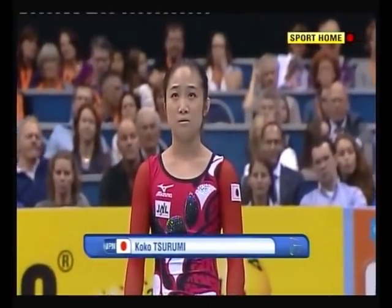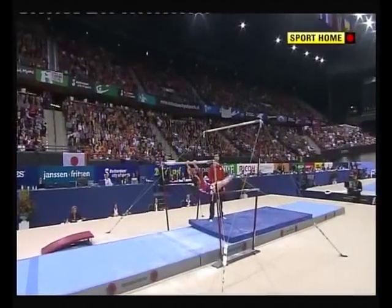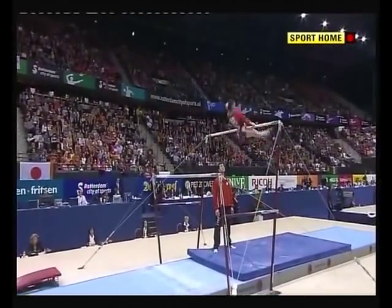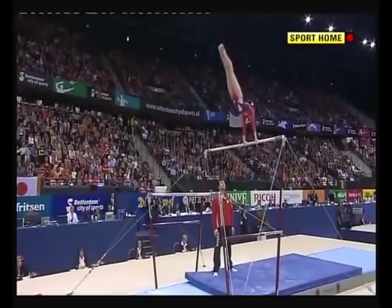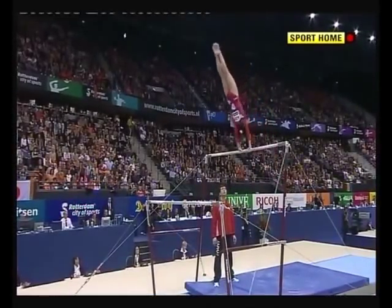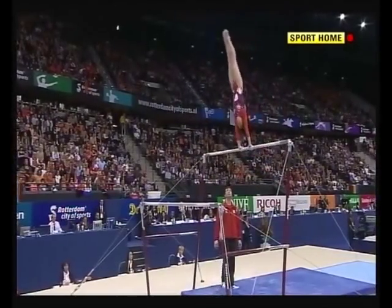Koko Tsurumi — third all-round in London a year ago, down in 18th. She needs a good bars. And she's a really sharp gymnast on bars — pike in and out, up to handstand with a half turn as well. Lovely one and a half pirouette.